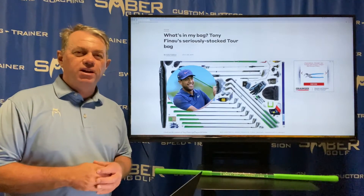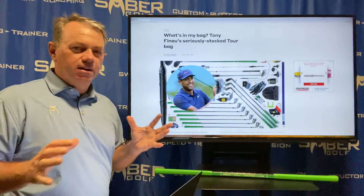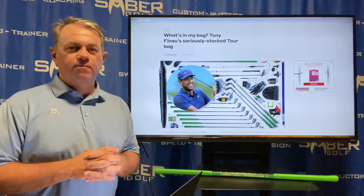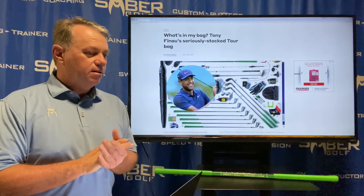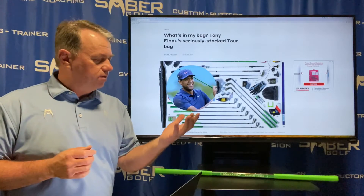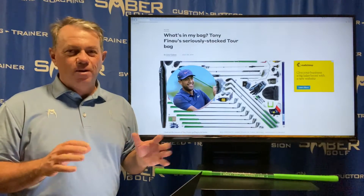Welcome to another video in our Kids Love Golf series. The question is: Craig, you've been speaking about a lot of generalities — let's get specific. For my kids, what do they need? Do they need a full set of clubs? Do they need golf shoes? Do they need to wear gloves — one glove for their left hand, one for their right, or both?